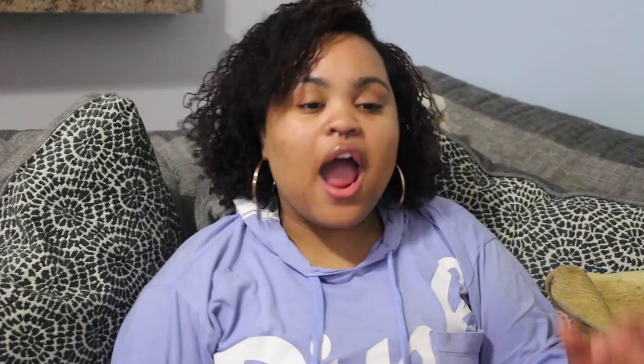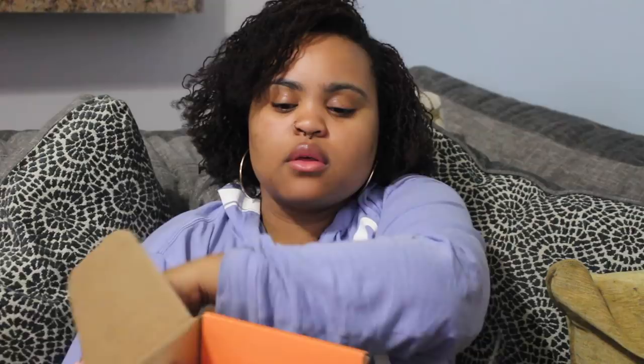Alright guys, so we have our May Bullymake Box. So let's see what it's looking like. We have our May Bullymake Box and it's Cinco de Mayo themed. We have a beer can and we have a chili chewer — those are our featured products for this month. So let's see what the first thing I pull out is.